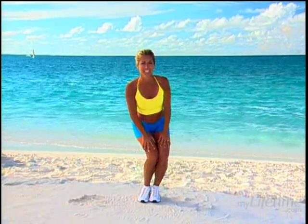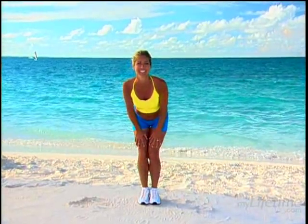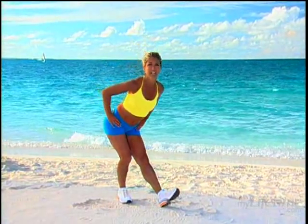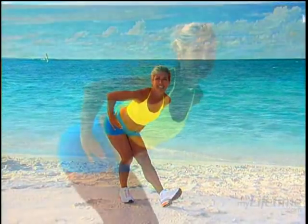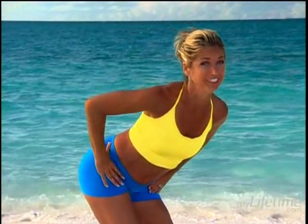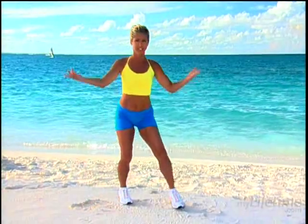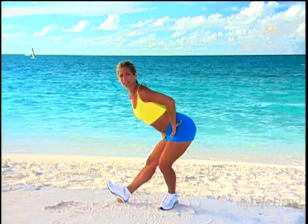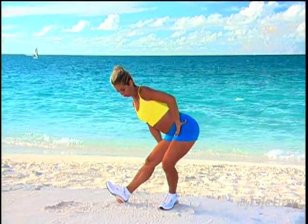Ready for aerobics? Stretch out those hamstrings — stretch your leg in front and hold your hips back. Hamstring stretches are so good, they keep your back healthy too — that's why we're doing this. To the other side, shift your weight and hold it right there. Just sit back and really feel the stretch right back here. Hold that stretch, you've got it.